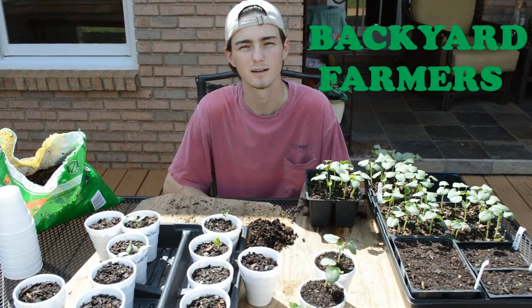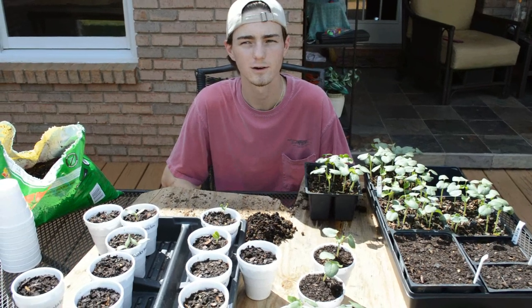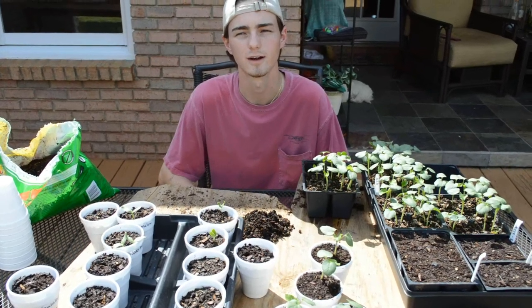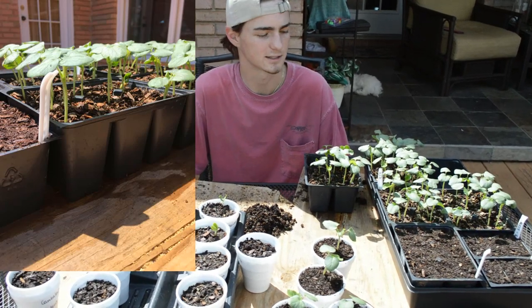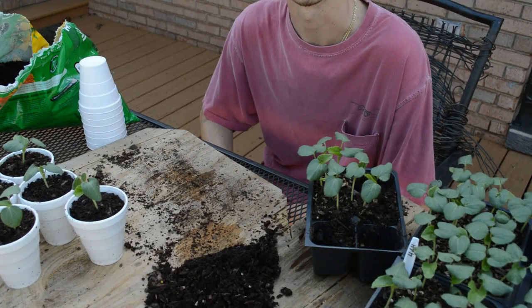All right guys, today we're gonna be potting up some okra. It was planted 15 days ago, and by the seventh day they started coming up out of the soil. They get very big very quickly — as you can see in these pictures, it's like overnight they go from a seed to this big. Today we're gonna show you how to pot them up.